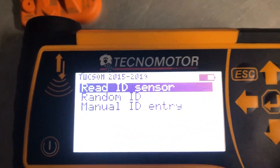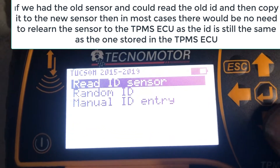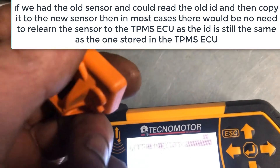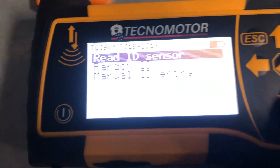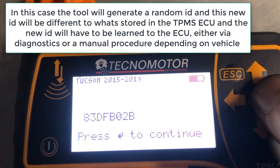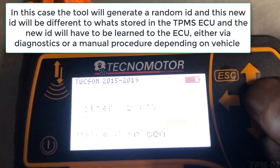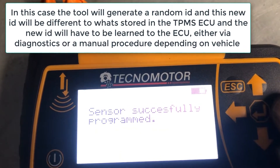Our options then are random ID, where the tool just makes up an ID, or manual ID entry — that would be if we had the old sensor but couldn't read it with radio frequency, but could see the ID written on it. Since we don't have any old sensor, we're going to use random ID. That's the ID code it's going to put into it. We pick a reason: sensor damaged. That sensor is now programmed.